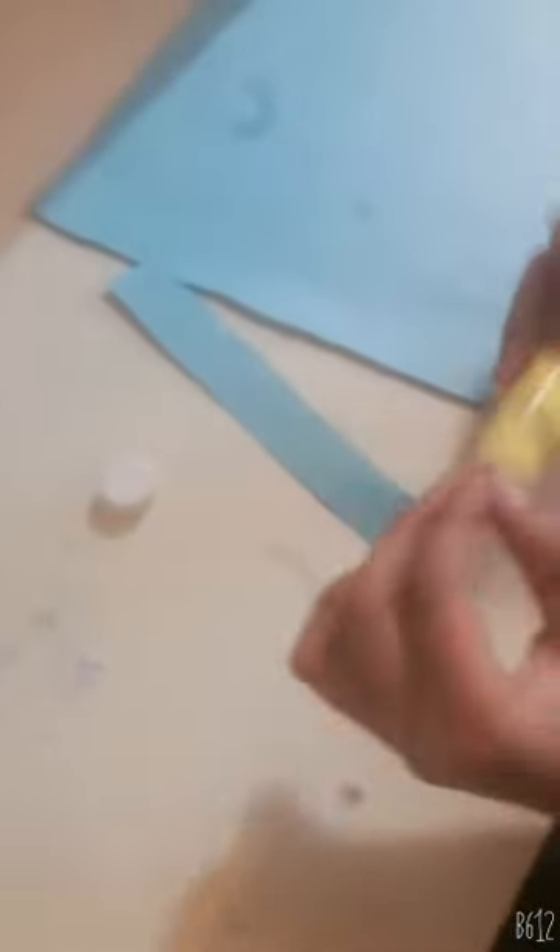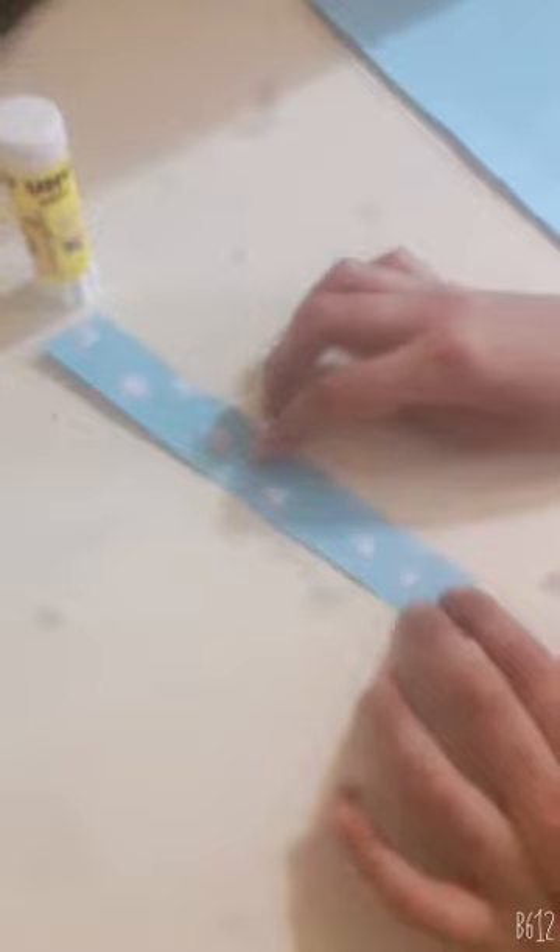So now I have cut the shapes. Now we paste them with a glue stick. We have pasted the shapes.